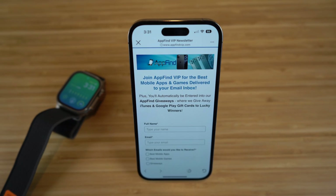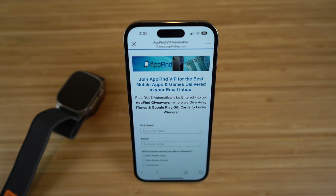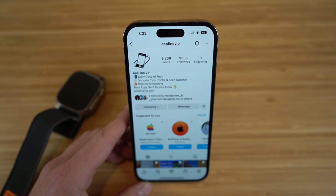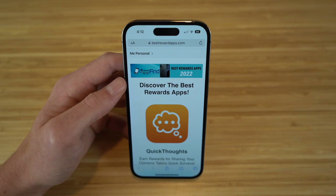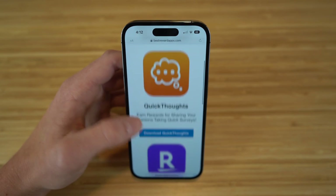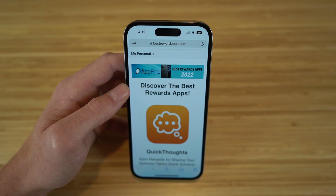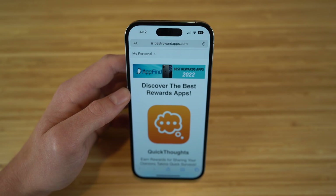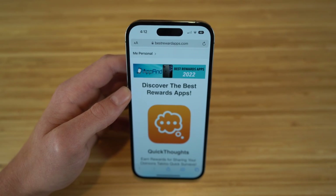I hope you enjoyed today's video — this was a complete beginner's guide covering the new Apple Watch Ultra. If you found this helpful, make sure to drop a like and hit subscribe for more content like this. Also check out appfindvip.com to subscribe to our email newsletter for the best mobile apps and games, follow us on Instagram at appfindvip, and visit bestrewardsapps.com to see apps like Quick Thoughts and Rakuten that let you earn rewards and prizes.